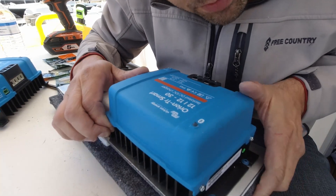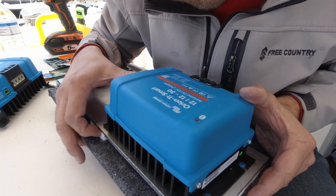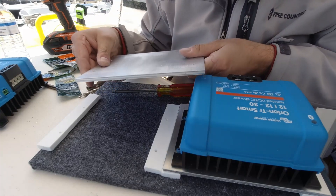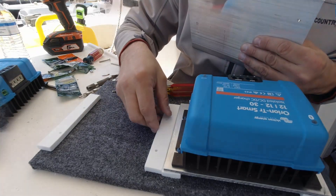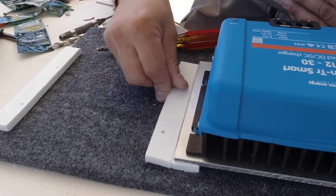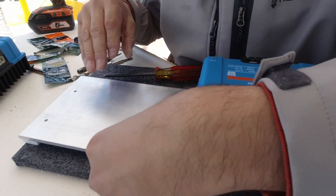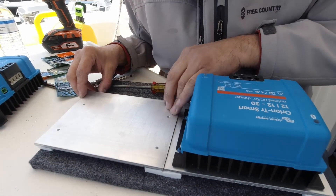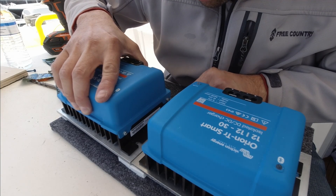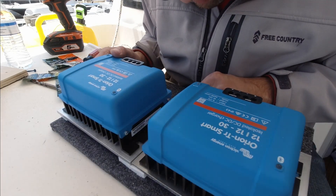I've got my Victron Orion bolted to the board through the quarter-inch aluminum plate to act as an additional heat sink. I've got a couple of spacers made out of starboard - probably at least three-eighths of an inch - which will give it an air gap for airflow between there. I'm basically affixing all of these to this board, and then I'll install the board to my mounting wall. Very happy with the way this is coming out - probably all overkill, but I'd rather be over than under.